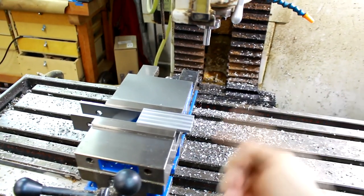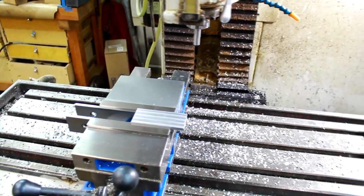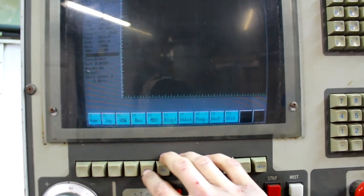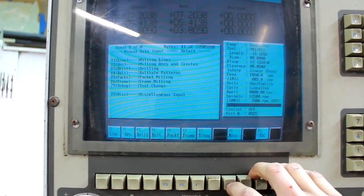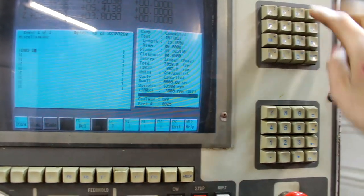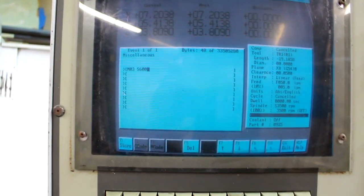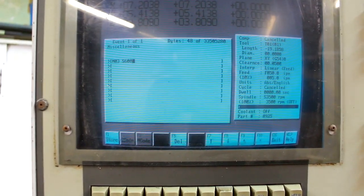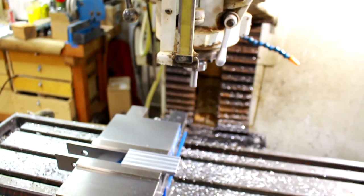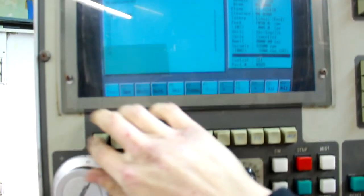I've got our part clamped up in the vise on the tall parallels and the edge finder in the chuck, because we need to set up for our first CNC program. I need to go to MDI — manual data input — over to MISC, and put in M03 S600. M03 is spindle on clockwise, and S600 is the speed — 600 RPMs — because we don't want the edge finder going at 3000 RPMs or it goes across the shop. Don't ask me how I know.